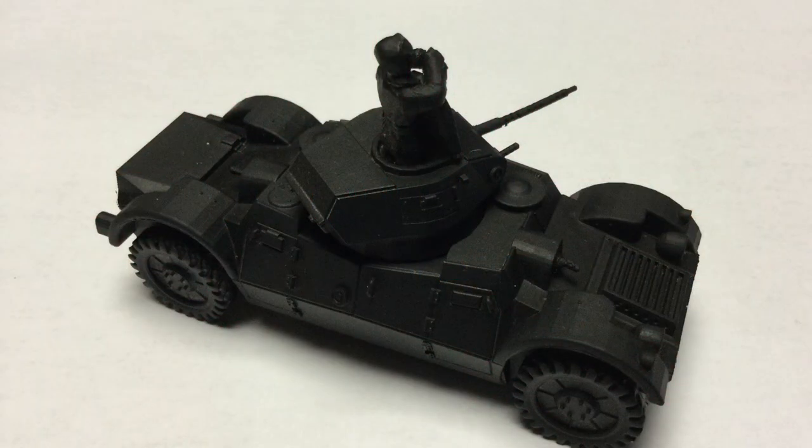Hello everyone, James here from JVC Paints. Hope everybody's doing well out there, having a good weekend. Today I'm doing another Tamiya Weathering Master Dry Brush Effect tutorial.